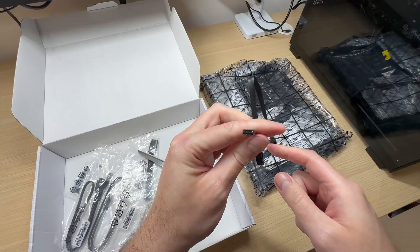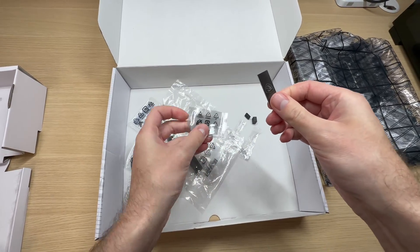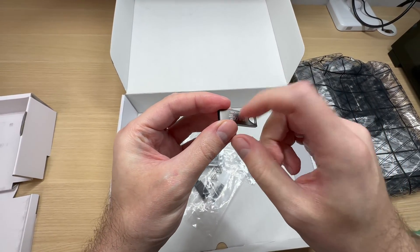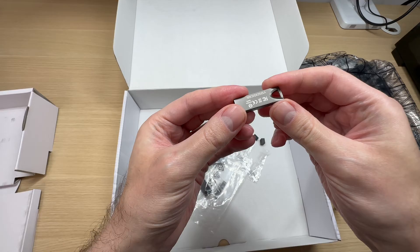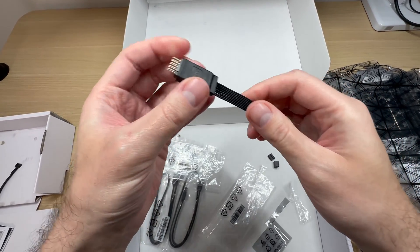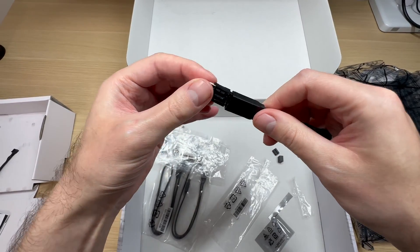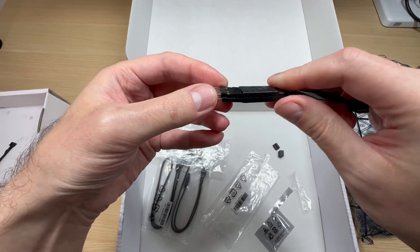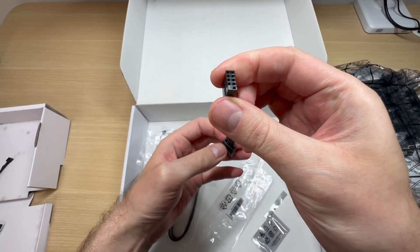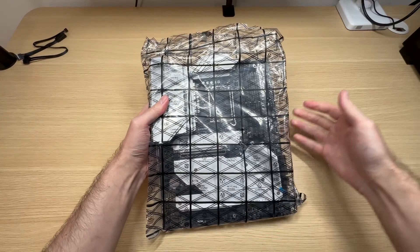You also get an MSI branded USB stick — actually quite nice, very nice build quality, metal. And this thing right here is actually pretty convenient. It's that part of the cable management that I hate the most — hooking up all your reset and power buttons and LEDs. But here everything is well managed and you just plug this into the motherboard. We'll take a look at that in just a moment. And now the main act.